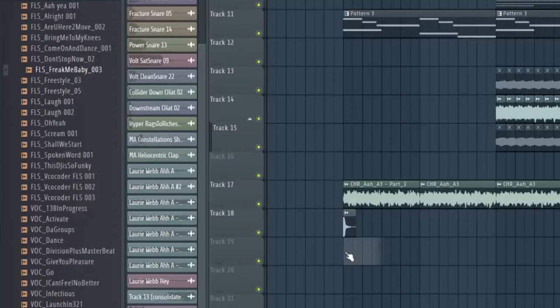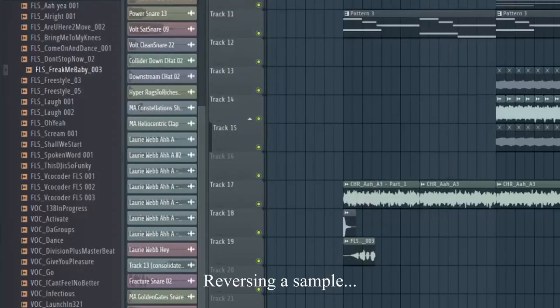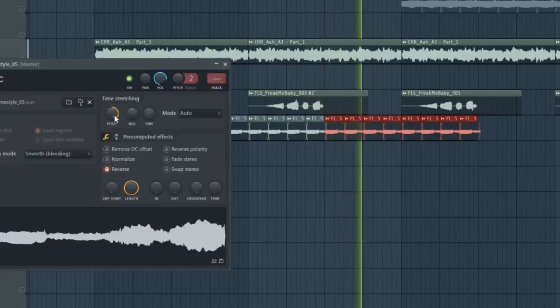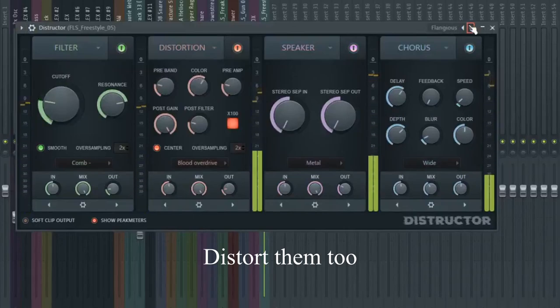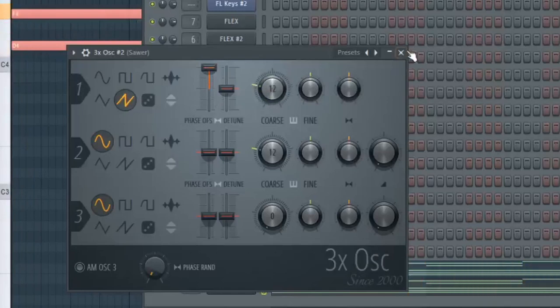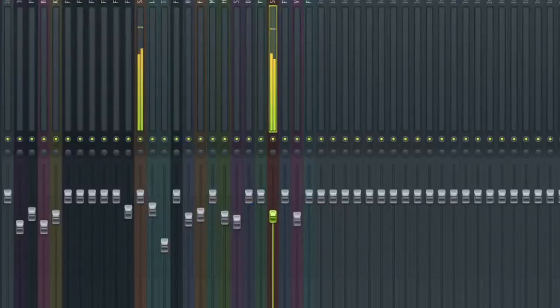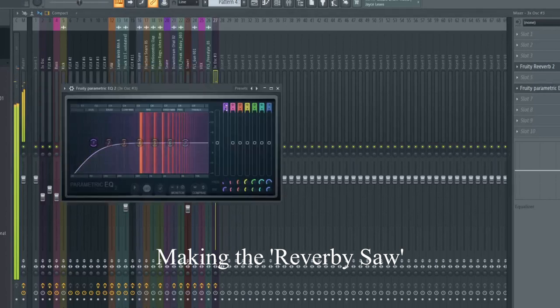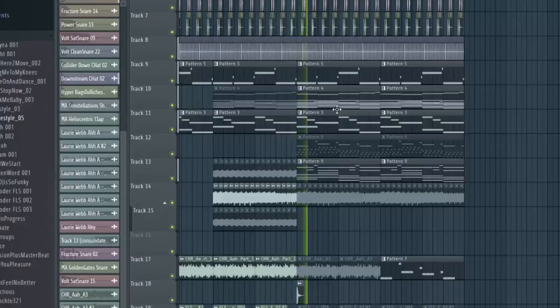So I found some more legacy vocals. I just have a bunch of reverse vocals. Let's get a 3x oscillator in there. I'm going to try and remake my reverb. I actually think of something I'm happy with right now.